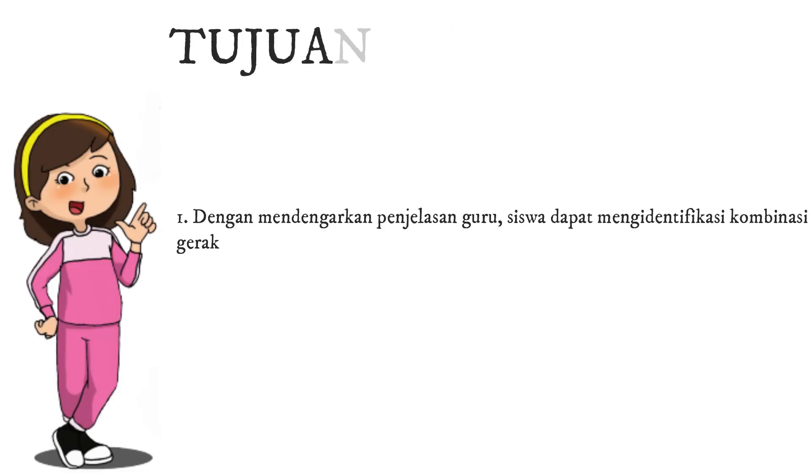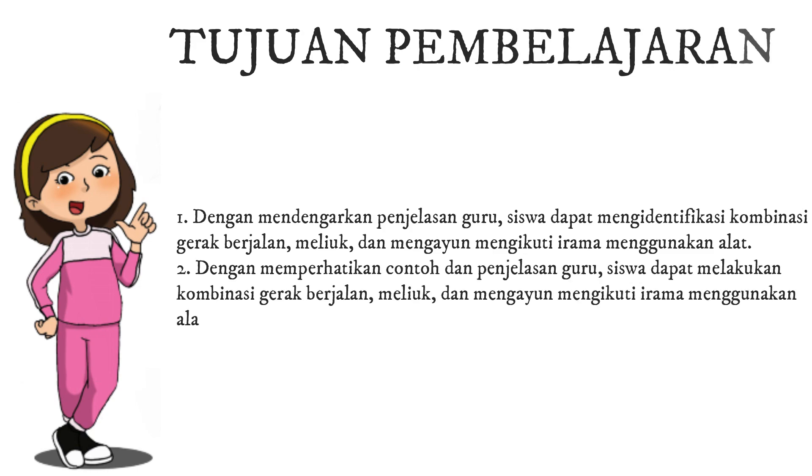Tujuan Pembelajaran 1. Dengan mendengarkan penjelasan dari guru, siswa dapat mengidentifikasi kombinasi gerak berjalan, meliuk, dan mengayun, mengikuti irama, menggunakan alat.